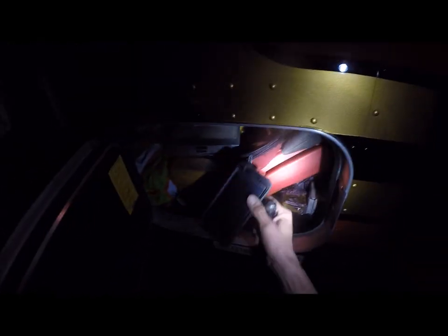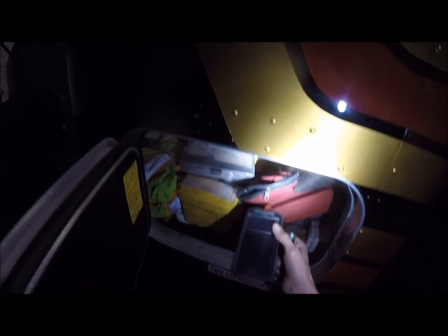Here we've got another sleeper compartment. In here we just keep some additional tools, safety gear, clipboard, jump box, lockout tools, fire extinguisher. We've got a couple of hammers in here too.